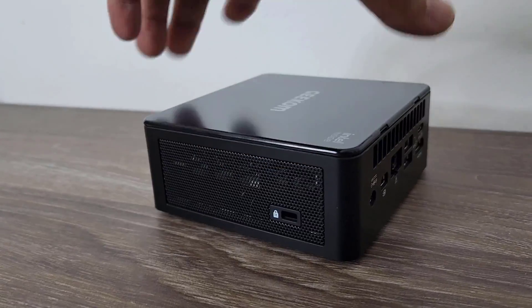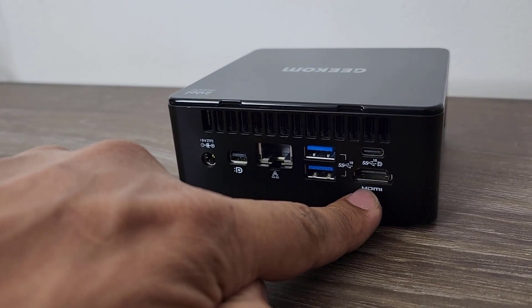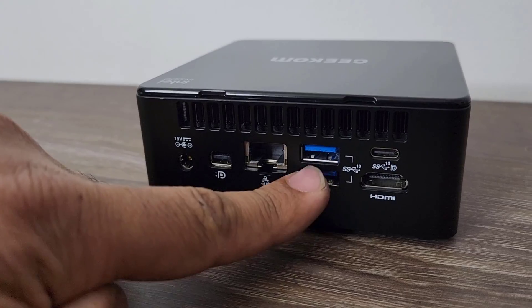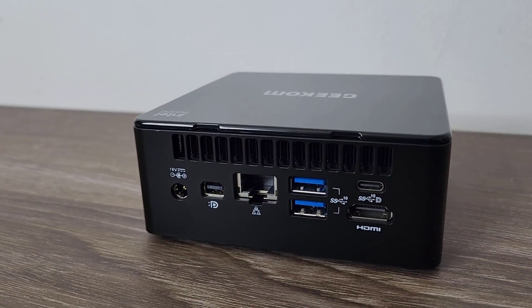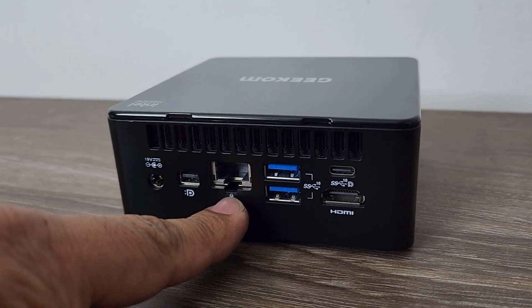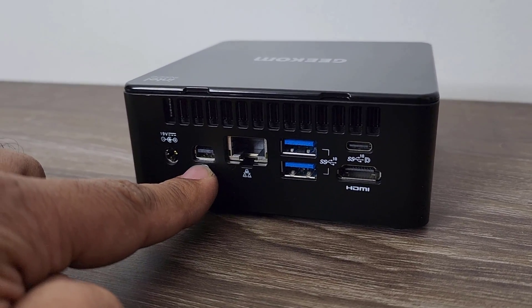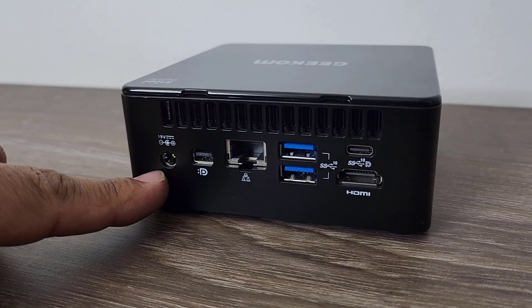Looking at the rear ports: there's an HDMI out port for connecting a monitor, and a USB Type-C port that also doubles as a DisplayPort. Then there are two more USB ports — all rear USB ports are USB 3.0 Gen 2, so that's super-speed-plus 10 gigabits transfer speeds. There's also an Ethernet port for wired network connections, a DisplayPort for connecting another monitor, and a power port. The computer supports multiple monitors simultaneously.